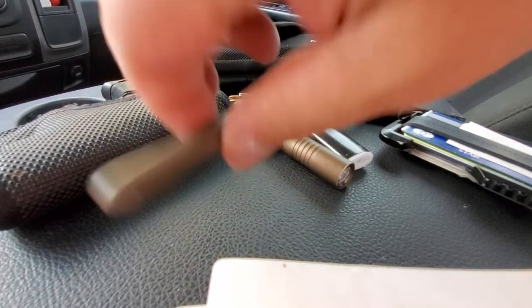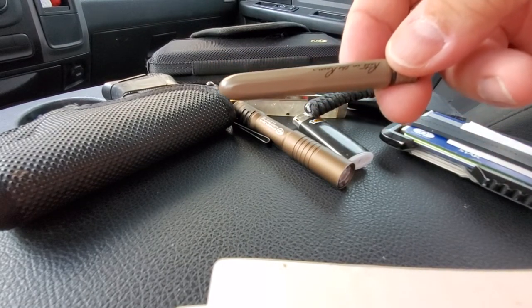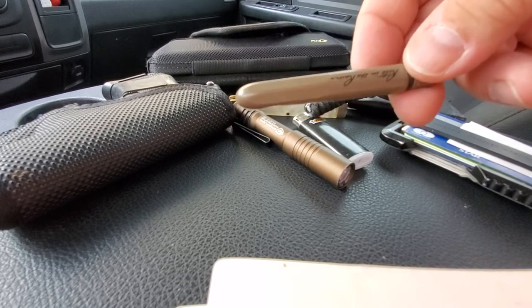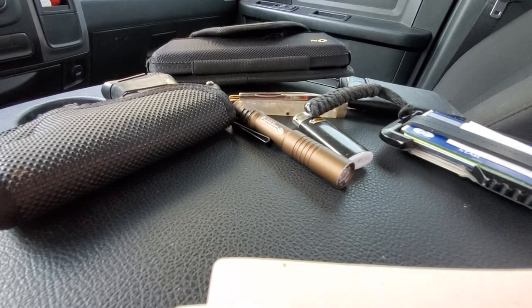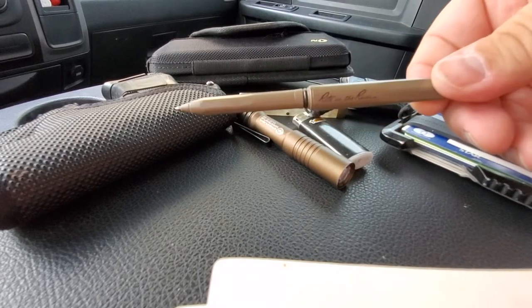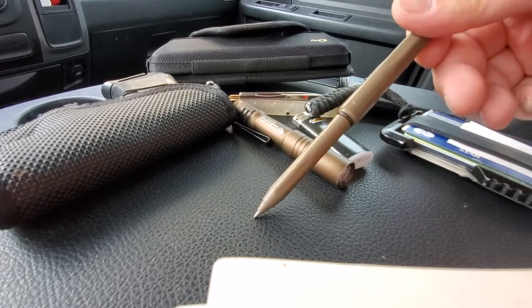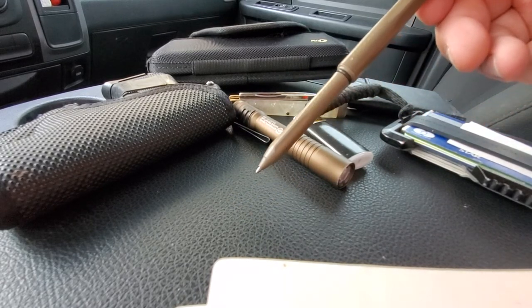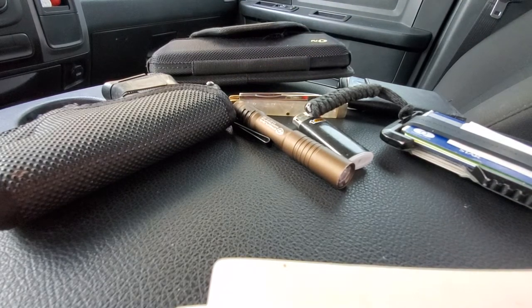Starting with my pen. This is a Write in the Rain pen — it's kind of like a Fisher Space Pen. It's pressurized, writes upside down, and the good thing about this is it is waterproof. Instead of being made out of metal, it's actually made out of plastic and it opens up to a full-size pen. Writes real nice on pretty much anything, and you can get a pack of two for like 10 bucks.